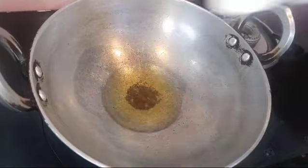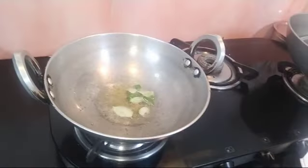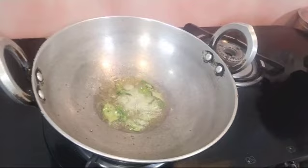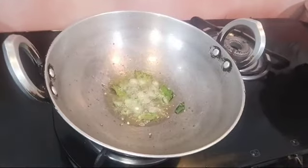We are going to make a vegetable. The vegetable is cooked. Put the seeds in the green and put it in the bud.